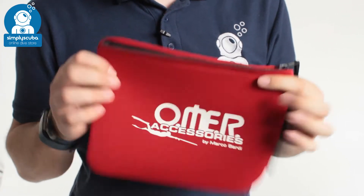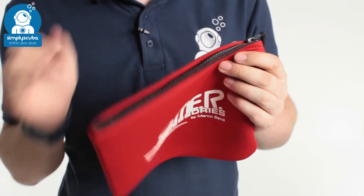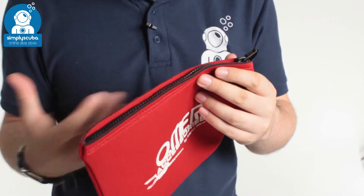You've got the zipper along the top. This will float in the water. As much as it is waterproof, the zipper isn't waterproof, so if you put it in the water, whatever you put inside will get wet.